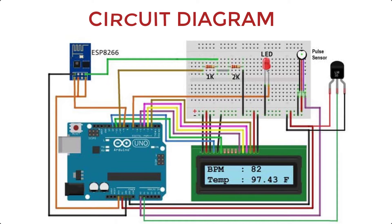This is the circuit diagram of our project. The pulse sensor is connected to the A0 pin and the temperature sensor to the A1 pin of the Arduino. Pins 12, 11, 5, 4, 3, and 2 of the Arduino are interfaced to the 16x2 LCD display. The RX pin of the ESP8266 works on 3.3 volts and will not communicate with the Arduino if connected directly, so we make a voltage divider using 2.2K and 1K resistors to convert 5V to 3.3V. The RX pin of the ESP8266 is connected to pin 10 of the Arduino through these resistors, and the TX pin is connected to pin 9.